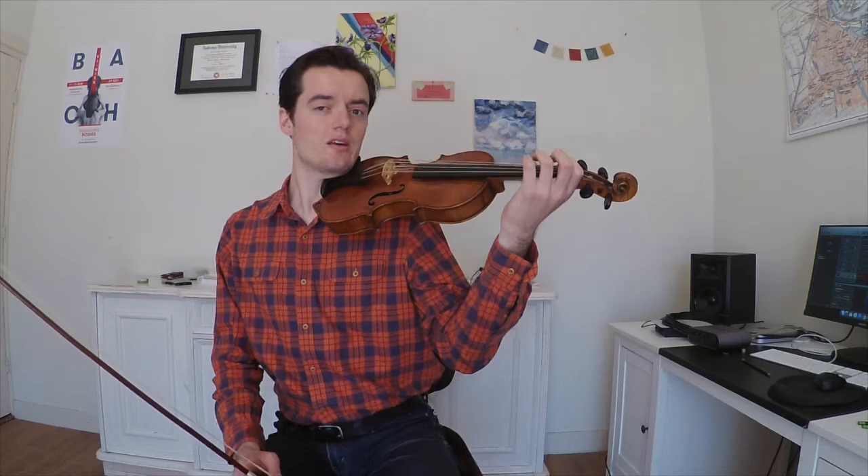In the first exercise that I created for this, we start on the A string and we're going to first use our second finger, and then we're going to shift to that finger with our first finger. When you're doing that, make a mental picture of the finger that you just placed — the second finger — and try to shift exactly to that note, being very, very light on the string.